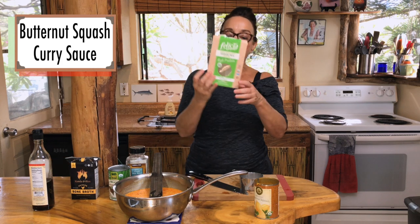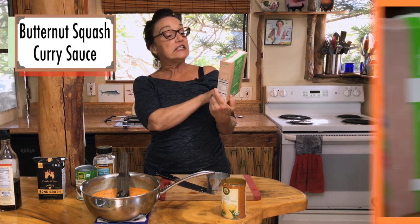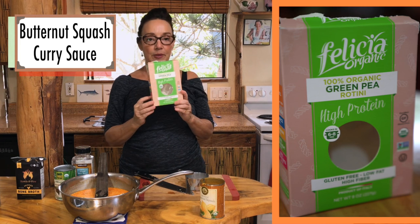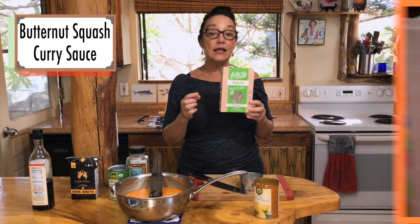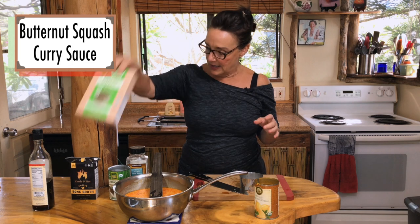We'll be right back to show you the finished product. I did make some pasta — in this case I'm trying this green pea Felicia organic green pea rotini. It does taste a lot like peas, so if you're not into that, I'd pick a buckwheat pasta or any kind of gluten-free pasta, or just do a bunch of vegetables and serve it over rice.